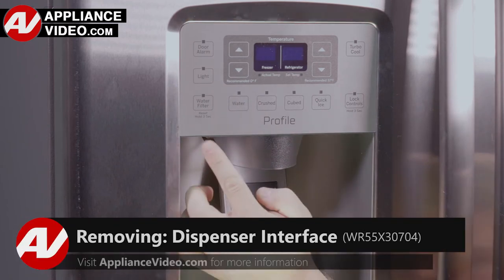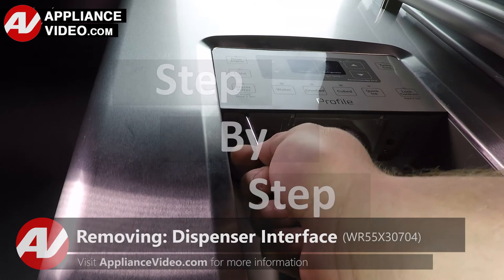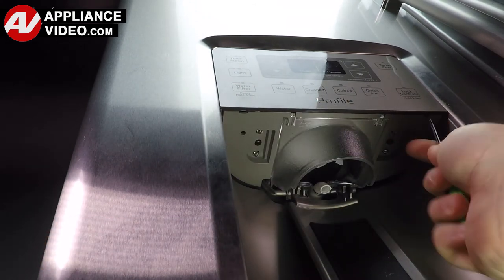Click on the link below to view this repair video. ApplianceVideo.com guides you step-by-step, giving you the confidence to avoid recalls and callbacks, also saving time on repairs.